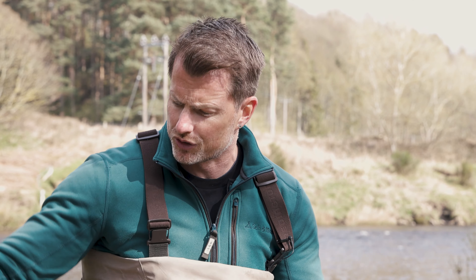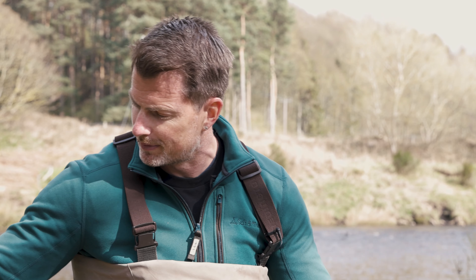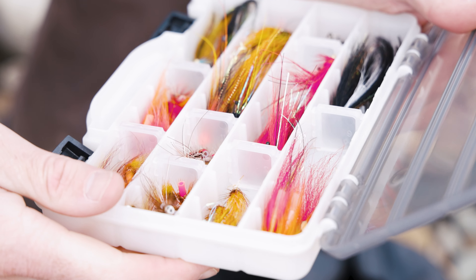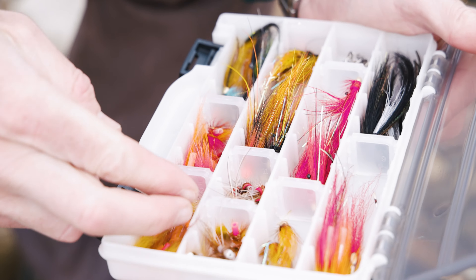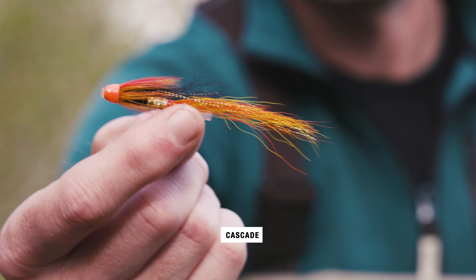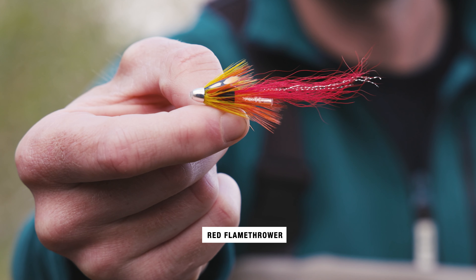I look at the water conditions when I'm going down early season. Springtime, water's going to be a bit bigger, a bit colder — let's go with something a little bit heavier and larger because we want to get that fly deep. Tube flies, anything from your typical Cascade which everybody loves to use, it's a good fly, anything from a Cascade to a D Monkey.